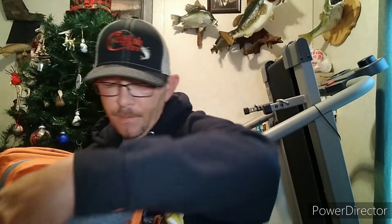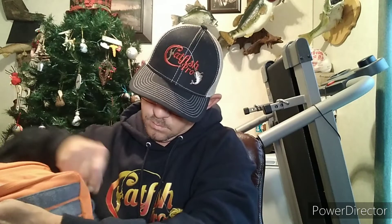In the front little pocket I have my fishing glasses and sunglasses. In the front mid-size pocket I have my fishing scales, hook removers, scissors, batteries for my scales, and just different things in the front.